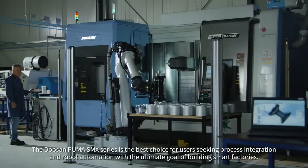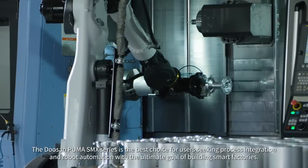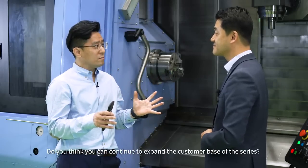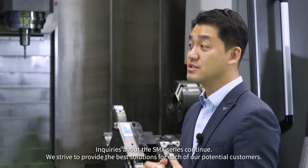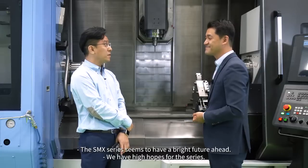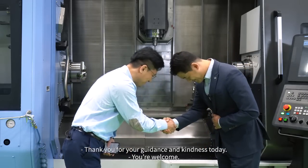The Doosan Puma SMX series is the best choice for users seeking process integration and robot automation, with the ultimate goal of building smart factories. Inquiries about the SMX series continue, and we strive to provide the best solutions for each of our potential customers. The SMX series seems to have a bright future ahead, and we have high hopes for the series. Thank you for your guidance and kindness today.